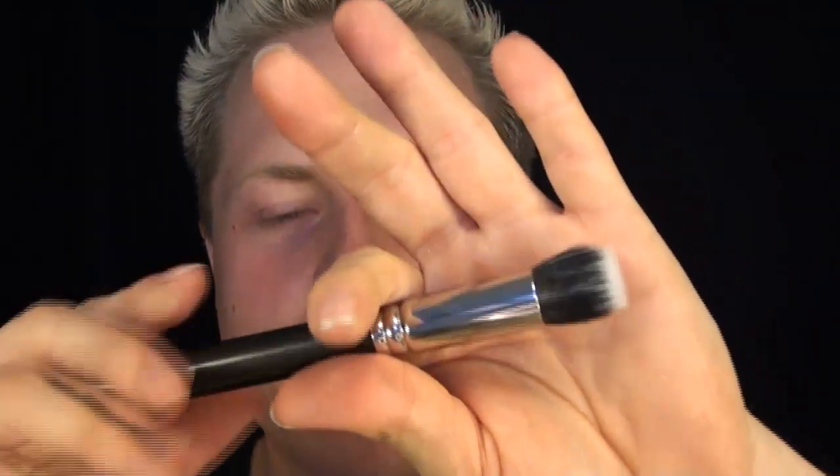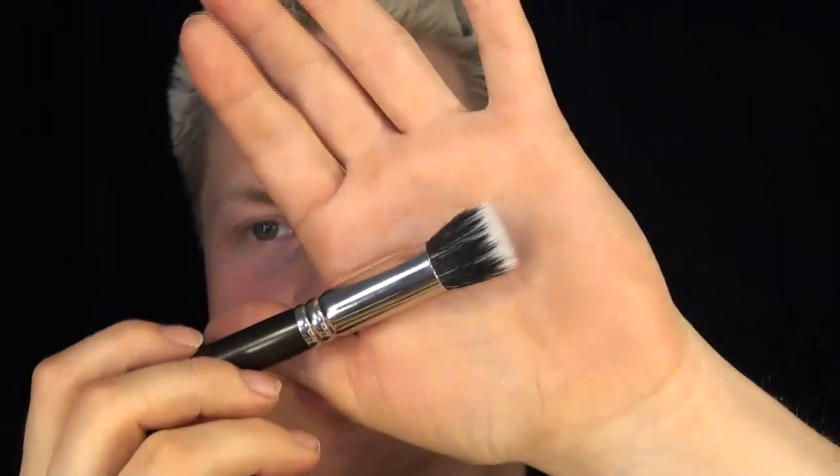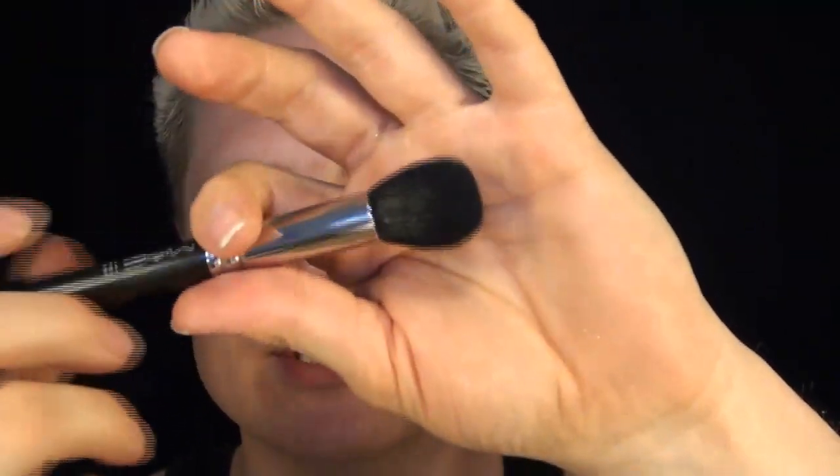The two brushes I'm going to demo my foundation with include MAC's number 130, which is the shortest dual-fiber stippling brush they have, and also number 109, which is perfect for either applying your contour and blending it out, or anything else as a powder foundation brush.